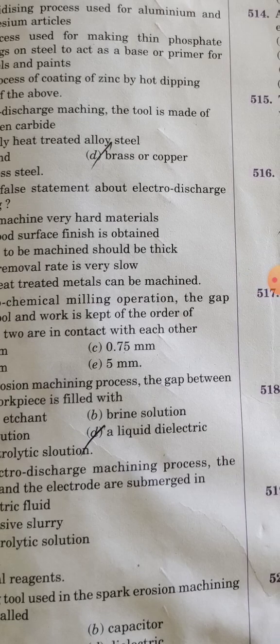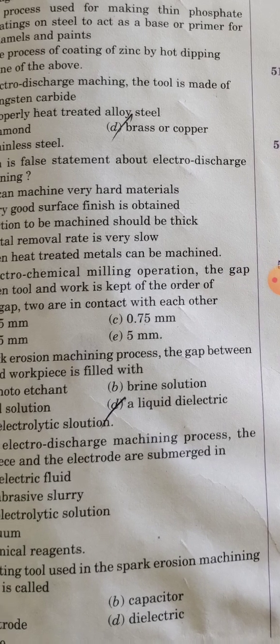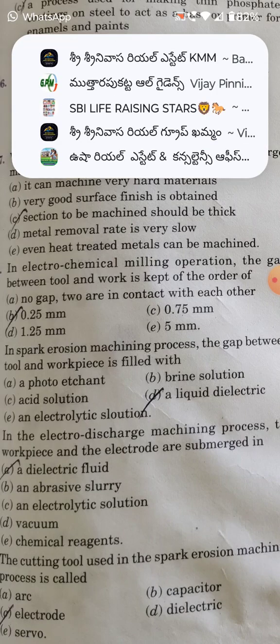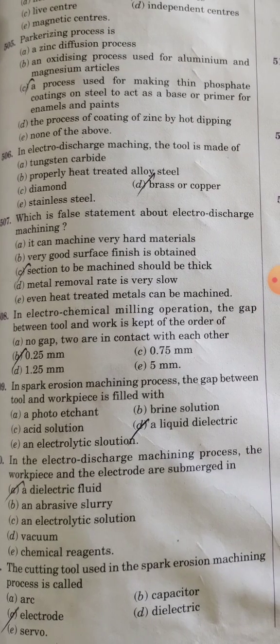In an electrochemical milling operation, the gap between the tool and the work is kept of the order of 0.25 mm.